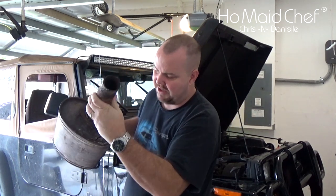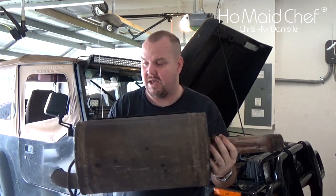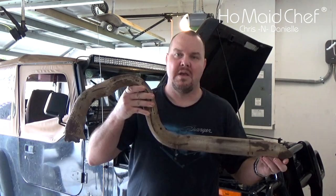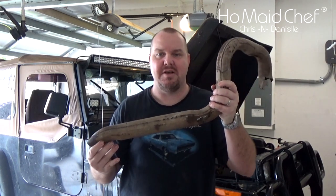My son beat the crap out of it getting it off, but yeah, there's a lot of rust on this sucker and it wasn't sounding very good. And we got a new Cat-Back exhaust system.